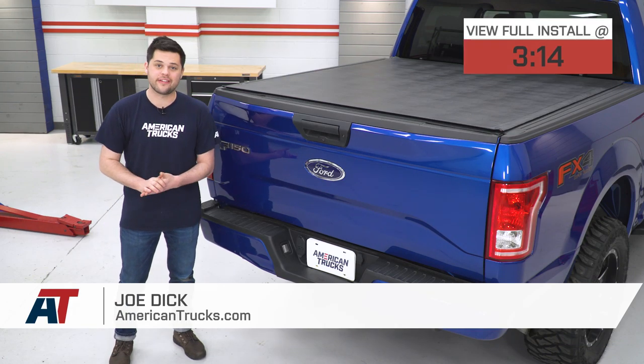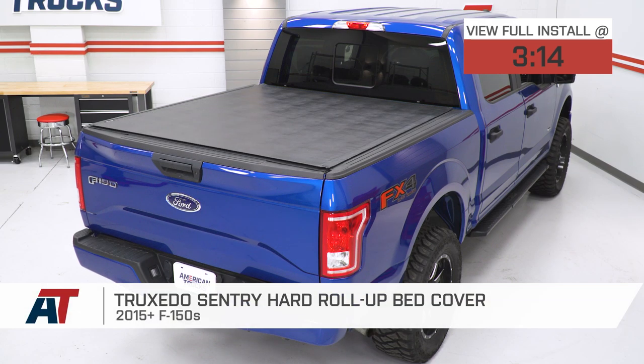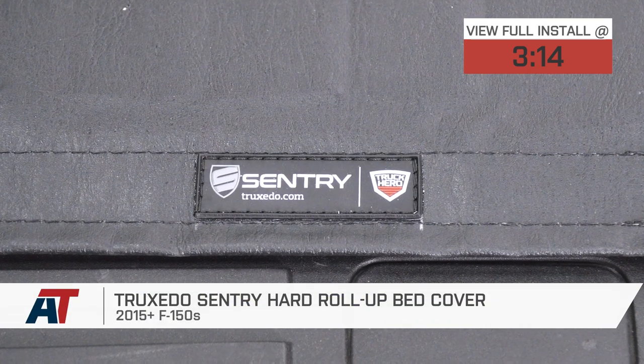Hey guys, Joe from American Trucks, and today we're going to be working with the Truxedo Sentry hard roll-up bed cover, fitting all 15 and newer F-150s.